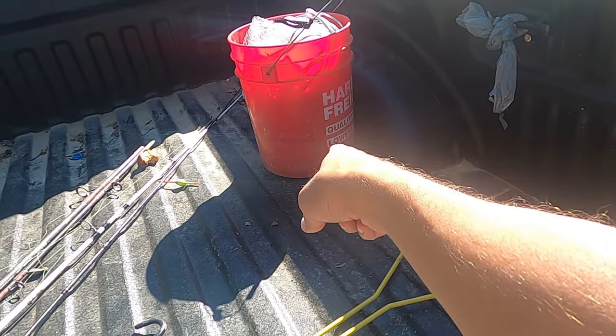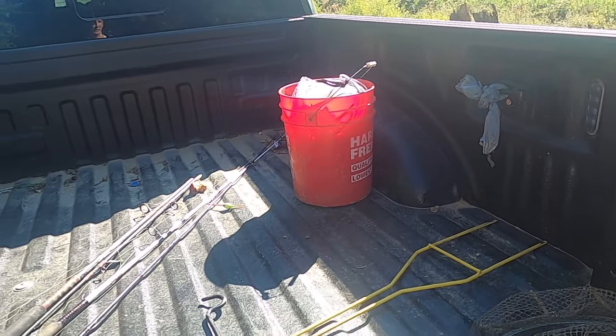I have my pole stand and a bucket with a cast net in it. I brought along some frozen shad that I normally use, but I'd like to see if I can catch some live bait today too. So I have an extra rod rigged up with a hook and bobber, just trying to see what we can get out of that — and that's why I have the cast net too.